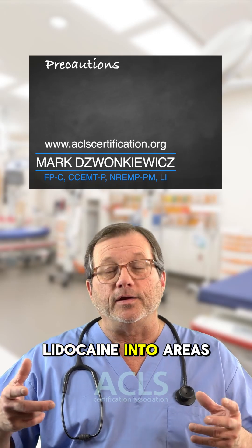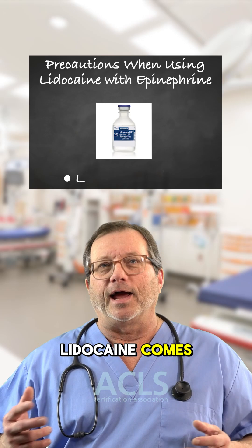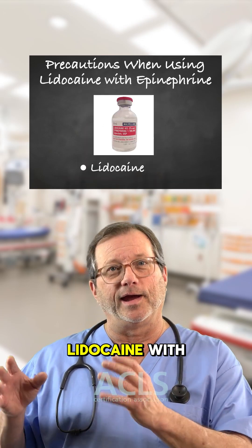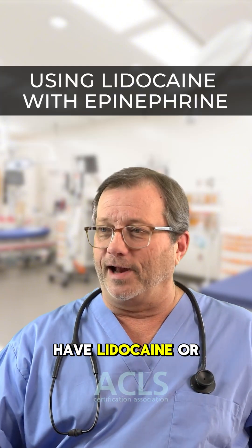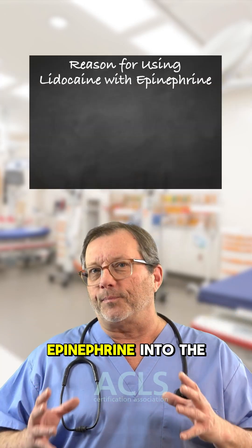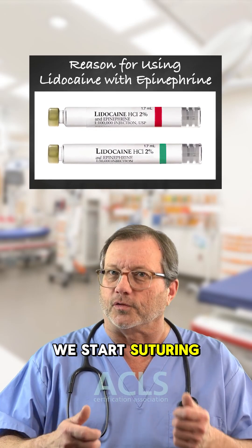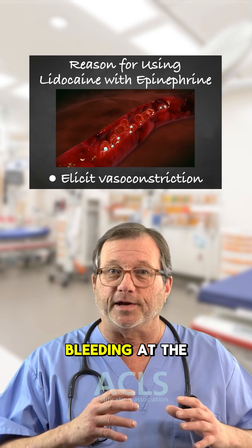We inject lidocaine into areas that require suturing — it's a local anesthetic. Lidocaine comes in two flavors: lidocaine regular and lidocaine with epinephrine. We mix epinephrine into the lidocaine so when we inject it before suturing, that epinephrine causes vasoconstriction so there's less bleeding at the site.